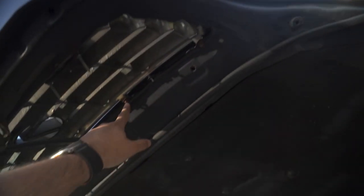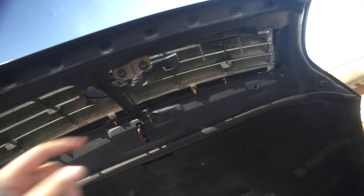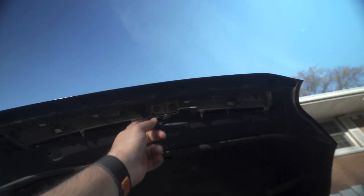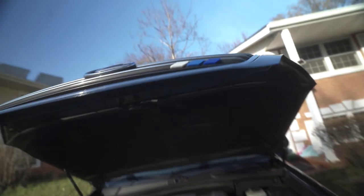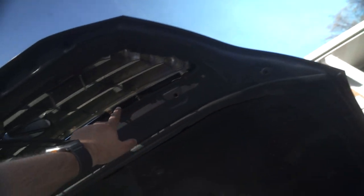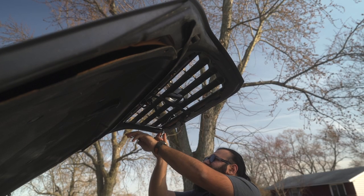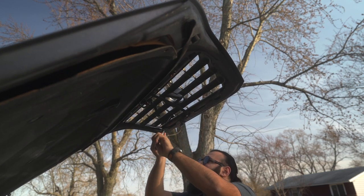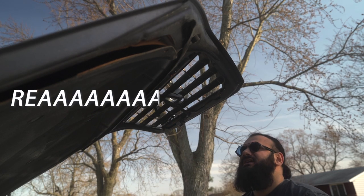There are just a few 10-millimeter bolts holding this grille together, as well as the hood latch, which we have to remove and transfer to the new grille. I'm also going to reuse my TRD blue badge because I like it — it looks pretty good. I'm going to reuse the old hardware from the old grille on the new grille, as the video I watched said to do the same.